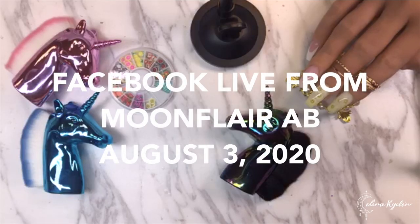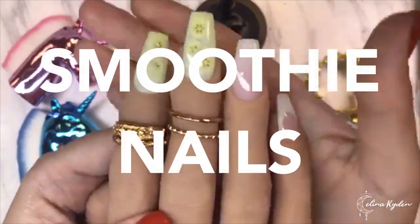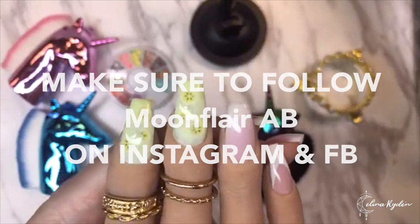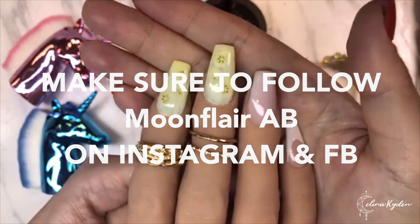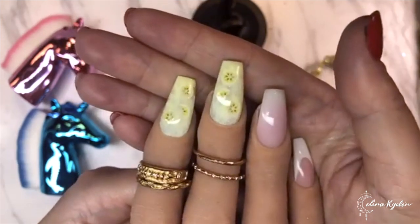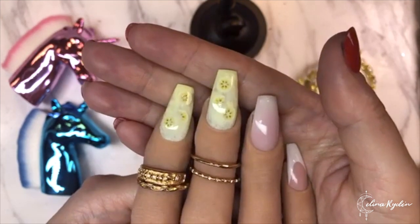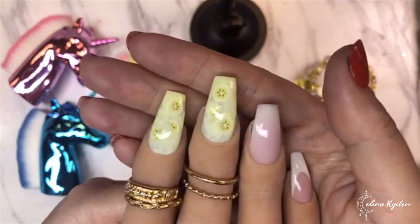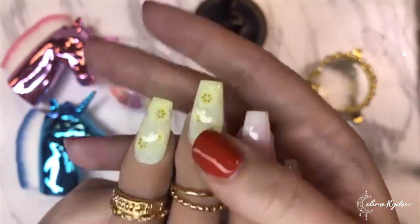In today's live we are going to create smoothie nails - this is my version of a banana smoothie. Please help me out by sharing this video with your friends so we can get a lot of fun people in here, and with that I think we are going to start.